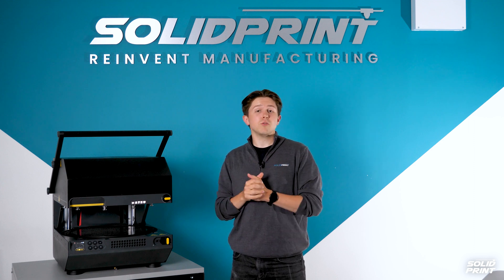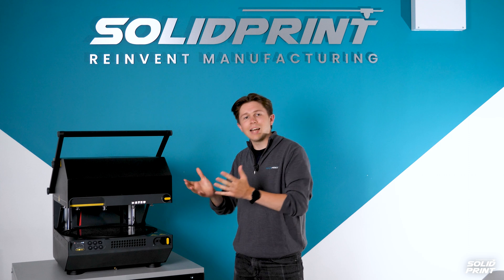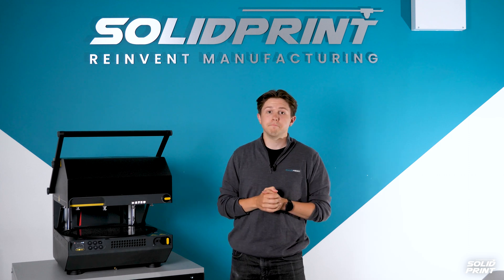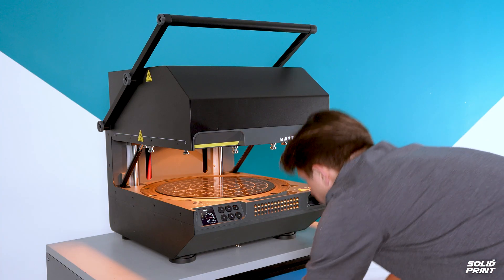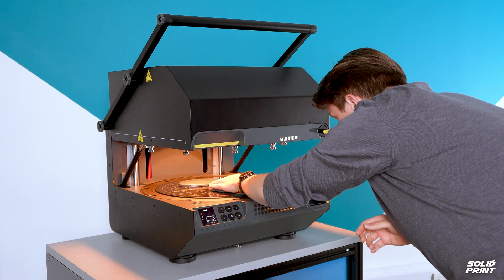An intelligent pressurised system inside also reduces the risk of sagging and warping of the material as it's being heated up. Then we place our moulds onto the platform. There is a guide for best layout of your parts and multiple moulds can be used at the same time.